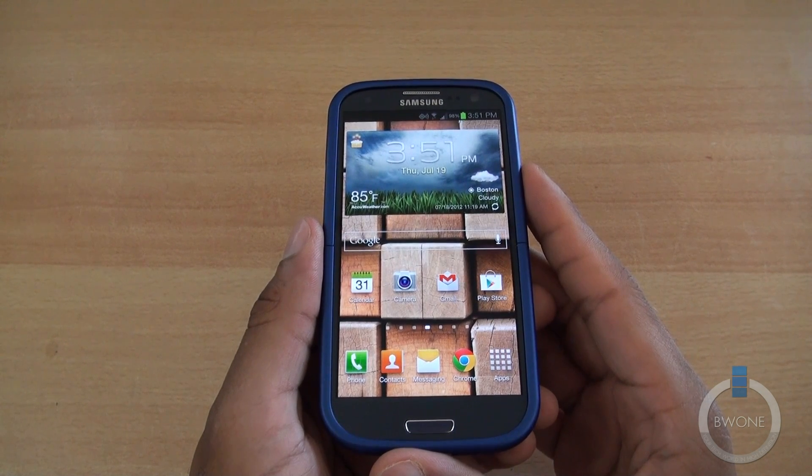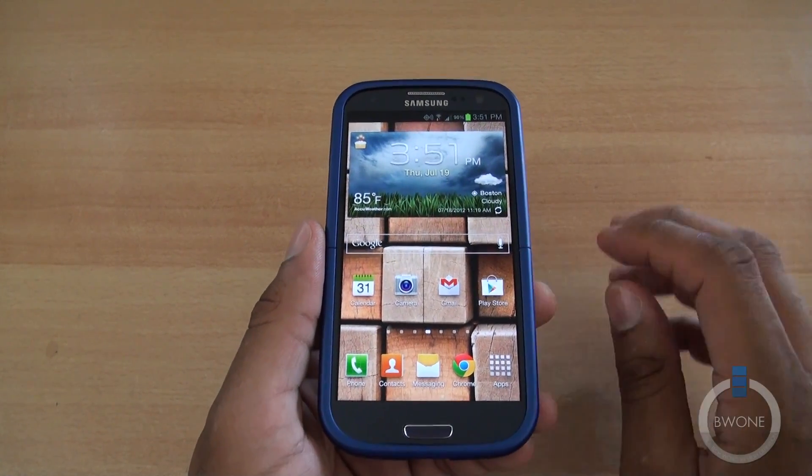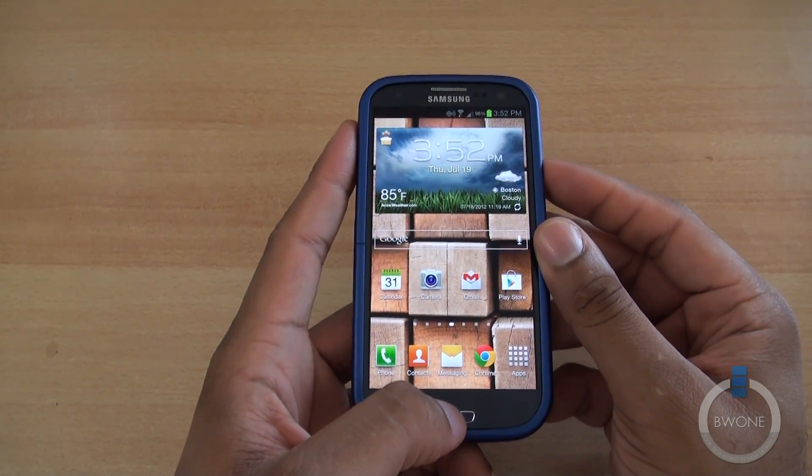Bowman here from BW1.com. I'm going to show you how to take a screenshot with the Samsung Galaxy S3. There are two ways to do this. The first, more traditional way is to hold the power and home button at the same time.